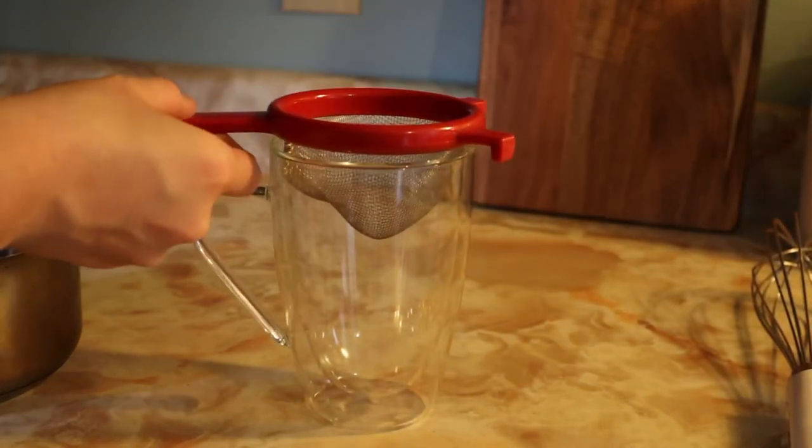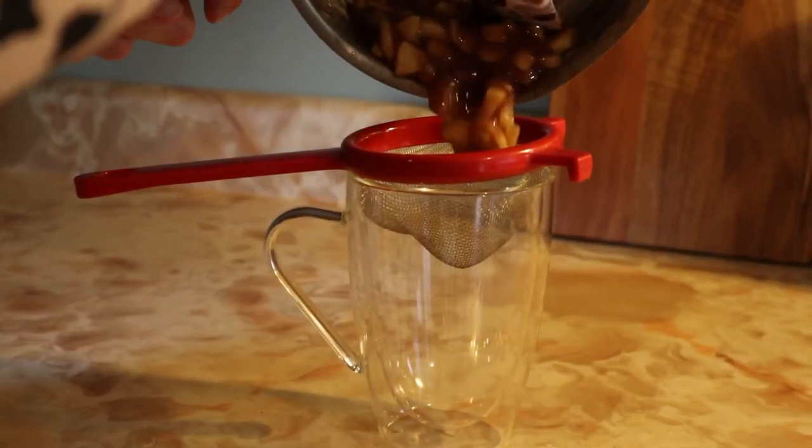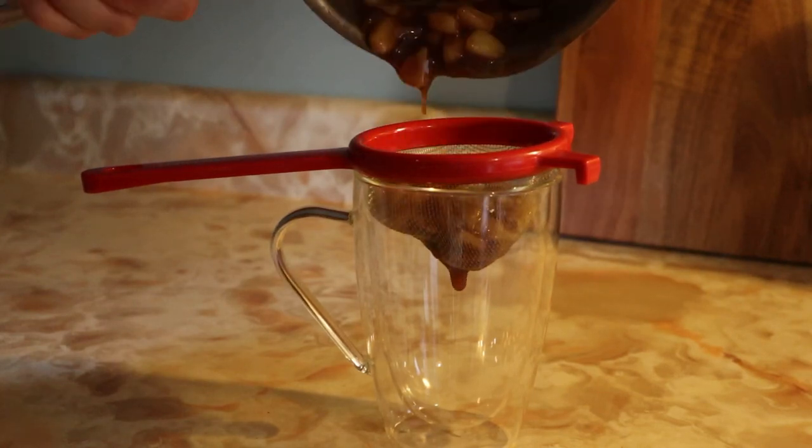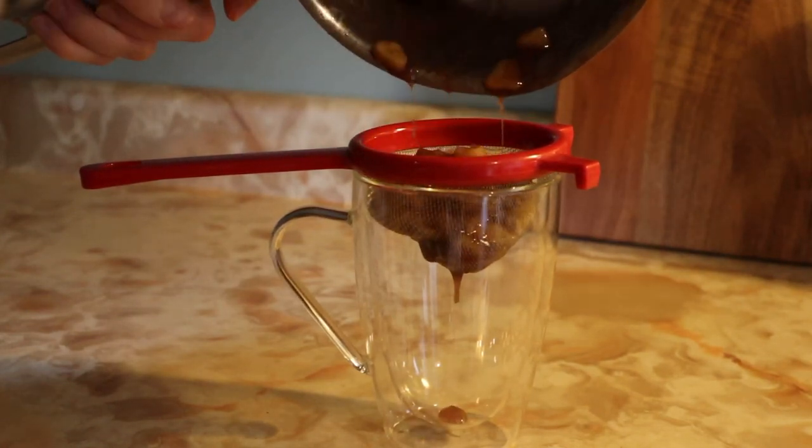After that, you're just going to let it cool off. And then once it cools, strain the apples off and you have a beautiful spiced apple drizzle.